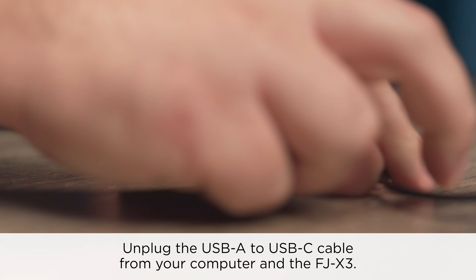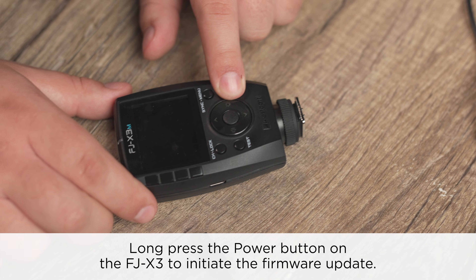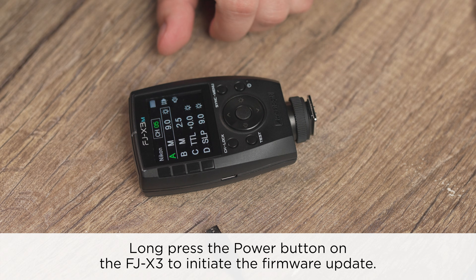Unplug the USB-A to USB-C cable from your computer and the FJX3. Long press the power button on the FJX3 to initiate the firmware update.